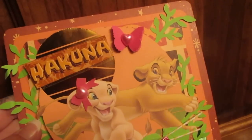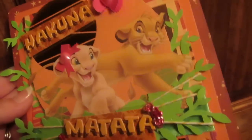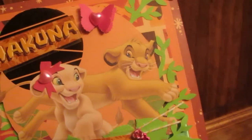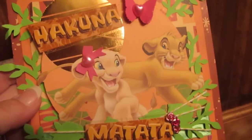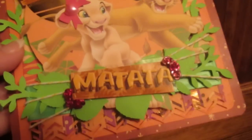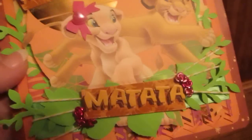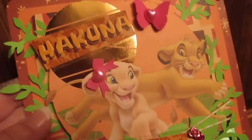I used my Martha Stewart vine punch and did the vines just so they're inside and outside three different layers. It is a triple mat, and then Simba and Nala are on pop dots. I took some fiber thread, wrapped it three times, and put the words from a sticker set — it says Hakuna Matata.